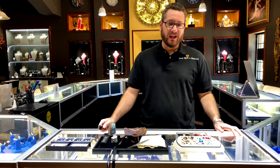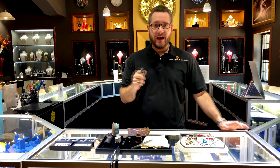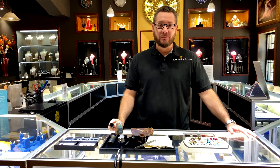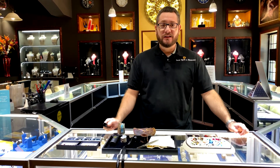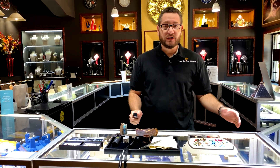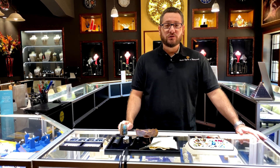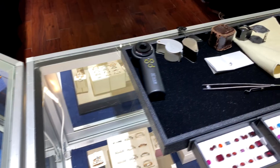Hey guys, Nick from Once Upon a Diamond here, and today we're going to be learning how to use the jeweler's loupe. Having one of these handy is a great idea because they're used in a variety of different applications — one being diamonds and gemstones, but also antique and estate jewelry, looking at hallmarks on sterling silver, stamps, coin collecting, knife sharpening, dentistry — really anything that's going to require turning your hand into a small microscope.